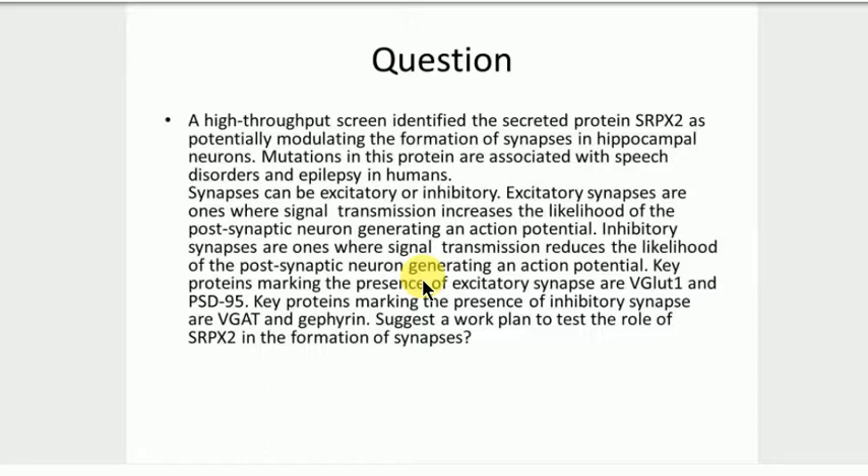Does anybody have any further experiments? We've done knockdown and we've tried to count up whether there's more excitatory or inhibitory synapses. We thought of rescuing the phenotype. Yes, that's a good one. If we are using a knockdown, we need to rescue the phenotype with specifically that protein so that we know it's that which caused the effect and not something else.